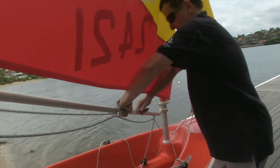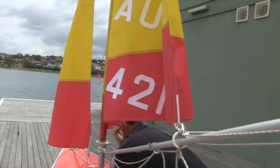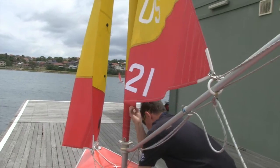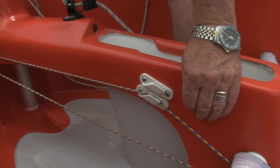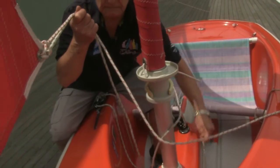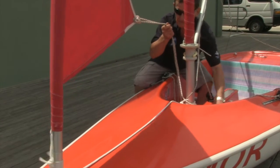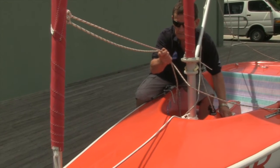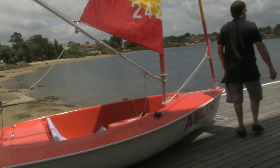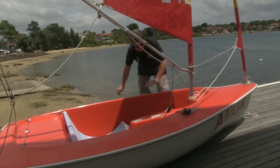Before launching the boat both sails must be refurled. Uncleat the outhaul and using the mainsail furling line pull the knot on the left side of the boat round to the right side of the boat, and in doing so the sail wraps around the mast. Re-cleat the furling line and the outhaul. Locate the jib furling line and pull with your left hand while holding the jib sheets under tension with your right. Remember to only pull on one side of the furling line at a time to prevent it coming off the drum — the left side to furl and the right side to unfurl. Cleat the sheets and cleat the furling line.